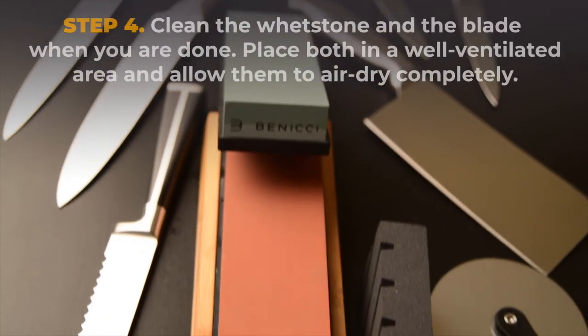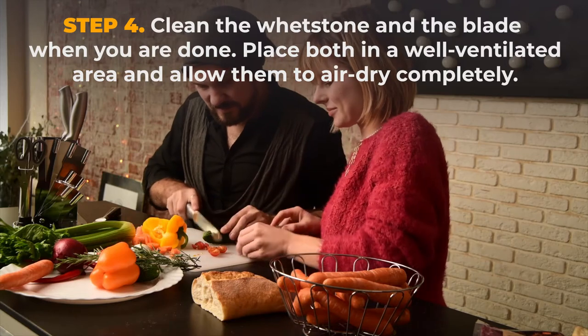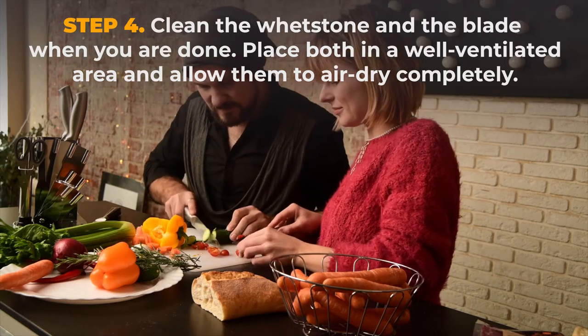Step 4. Clean the whetstone and the blade when you are done. Place both in a well-ventilated area and allow them to air dry completely.